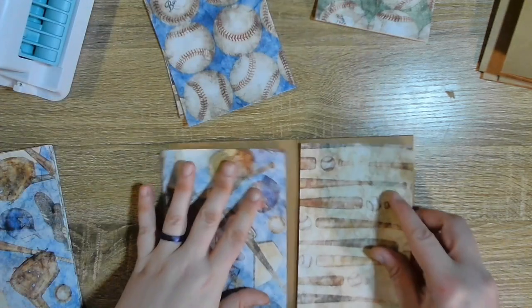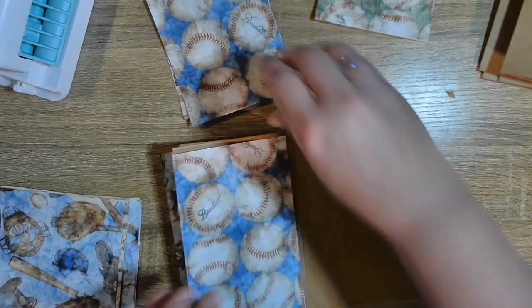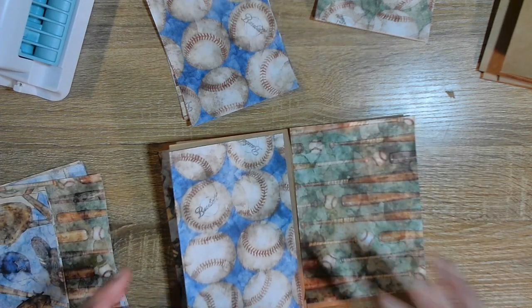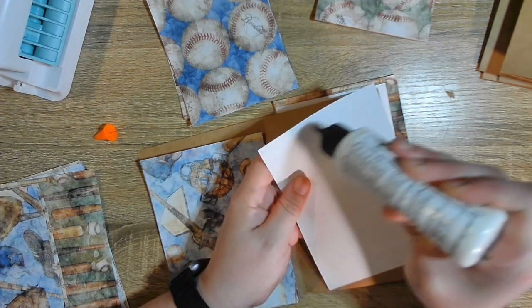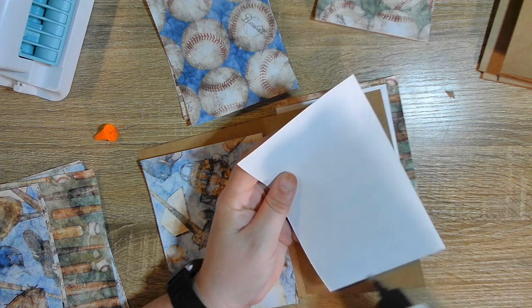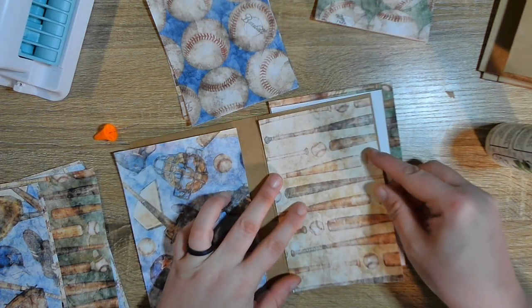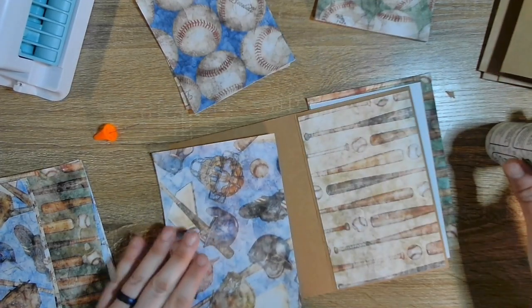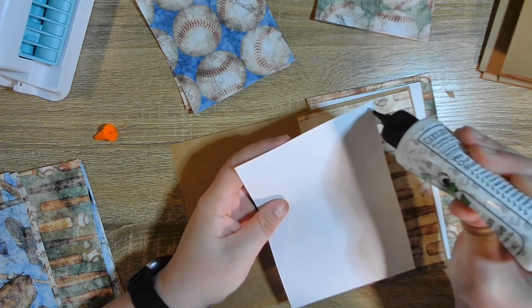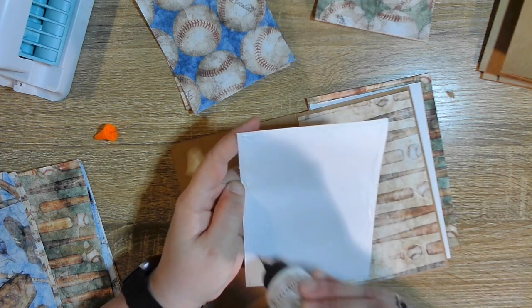Let's just do one, trying not to have the same colors next to each other. There we go. I'm going to glue these down. It's for two guys, and I know these two — they're not gonna put down decorations. It's not gonna happen. They don't care about the decorations.